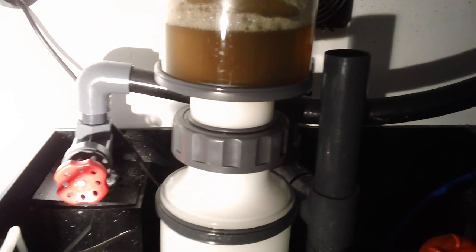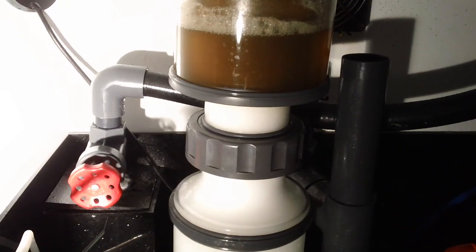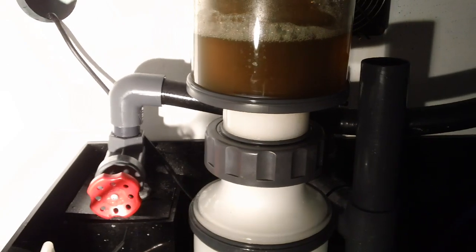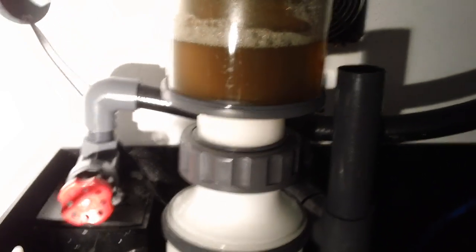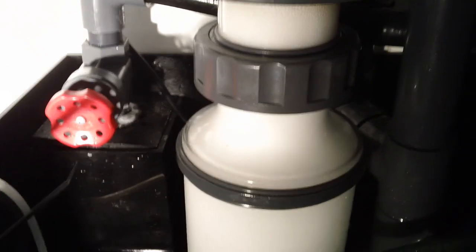Hey, it's Jeff with Reef Dynamics. I just wanted to shoot a quick video of my INS-135E with a knee-high pump protein skimmer before I changed the collection cup. This is about four days of skimmate on my 70 gallon bow front, and I wanted to show you guys the action of the transition.